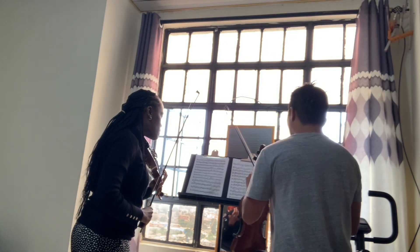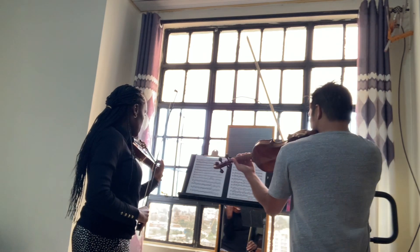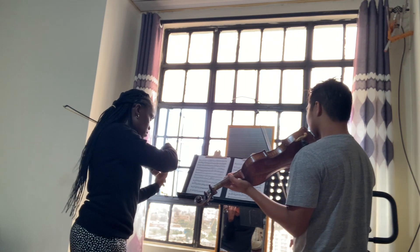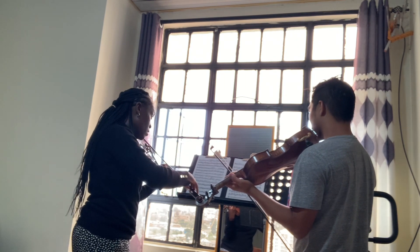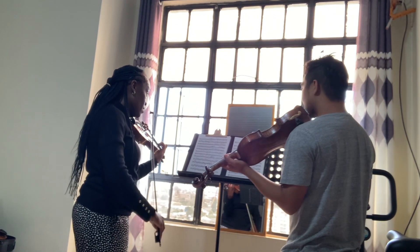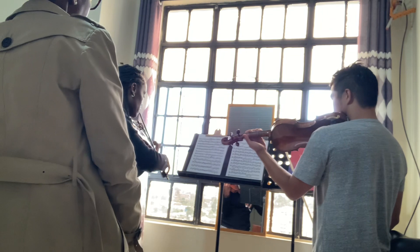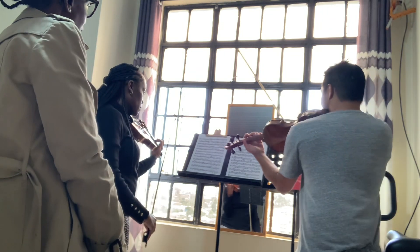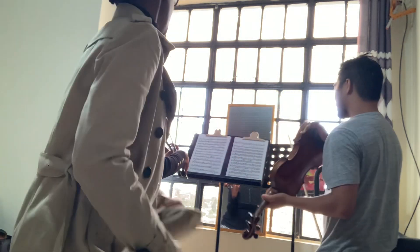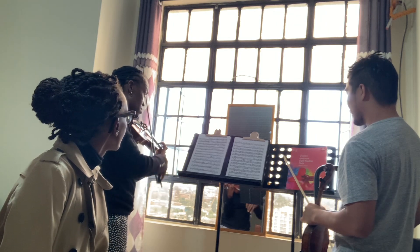The second one is this — high one, break it down first. So high one. Between. Then C sharp. Open E. The next one is pretty easy. The second finger, one. There you go.